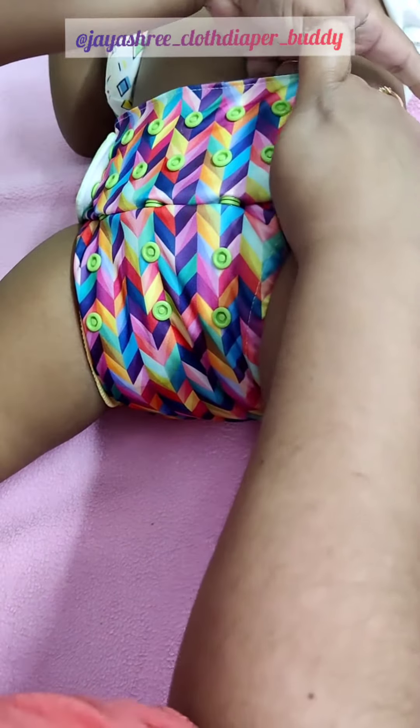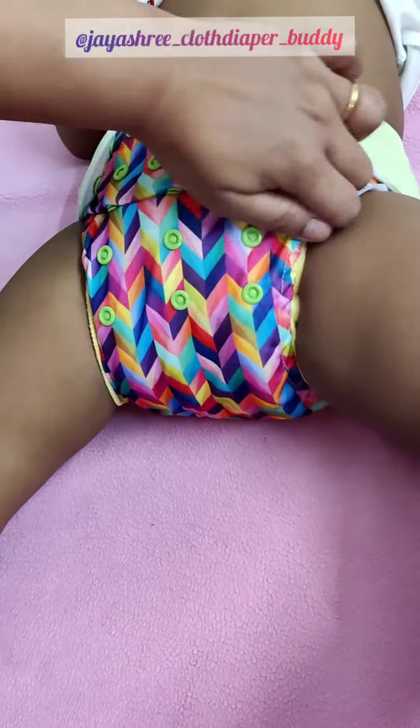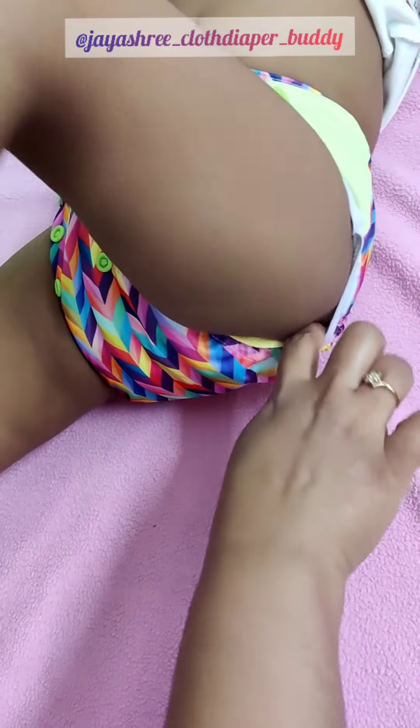When one uses the diaper on their baby, there's no need for underwear inside. We'll make sure that there is a three finger gap in the sides, we'll make sure that the elastics are on the leg crease, and we will make sure that the extra fabric is stuffed inside so that the fit looks neat. We'll also make sure that there is one finger gap in the side.